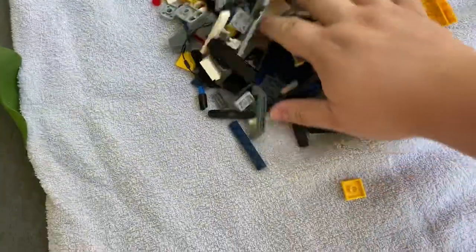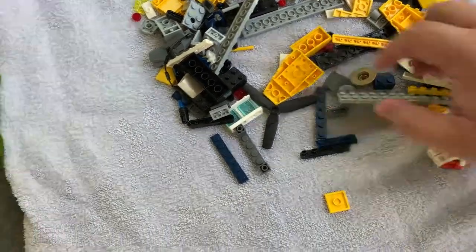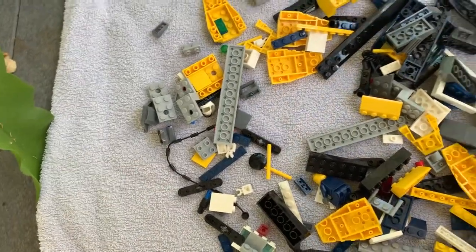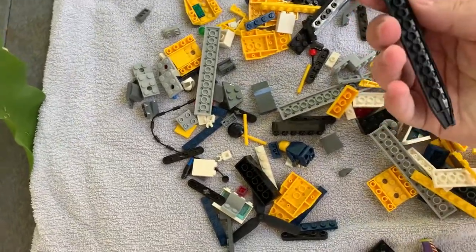Just dump them out, give a little tap, and spread them out so the air can circulate around them. Minifigs are great at holding water, so if you can, take them apart. Remember not to put them in direct sunlight because that will bleach your bricks. They actually rinsed off really well.